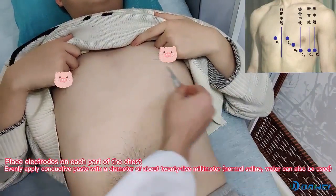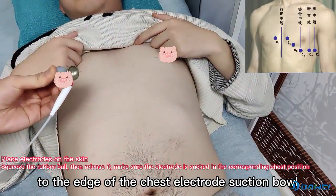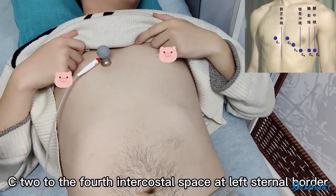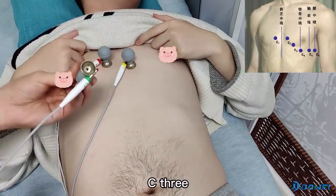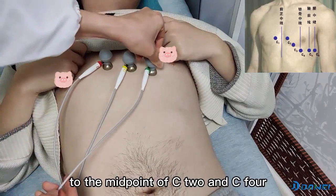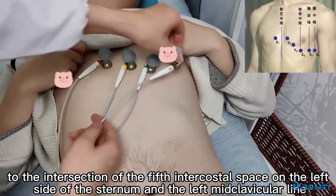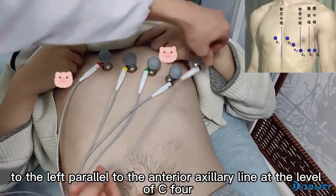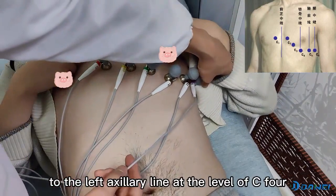Yellow lead connects to the left hand. Clean the skin at the chest electrode sites and apply a thin layer of conductive gel evenly to the edge of the chest electrode suction cups. C1 to the fourth intercostal space on the right sternal border. C2 to the fourth intercostal space at the left sternal border. C3 to the midpoint of C2 and C4. C4 to the intersection of the fifth intercostal space on the left side of the sternum and the left mid-clavicular line. C5 to the left, parallel to the anterior axillary line at the level of C4. C6 to the left axillary line at the level of C4.